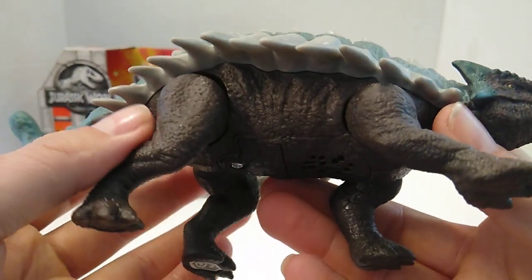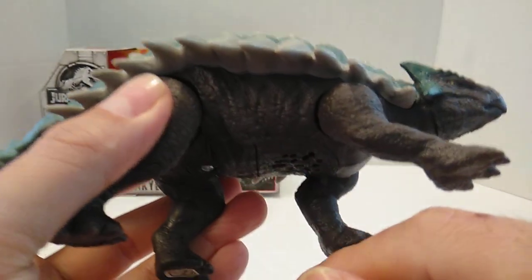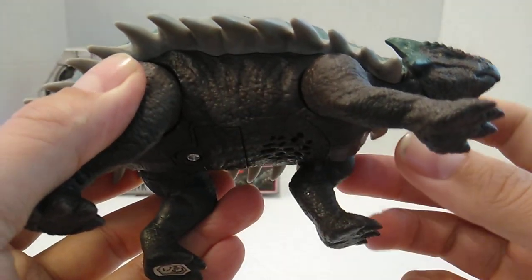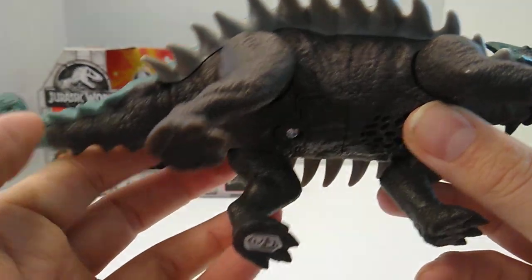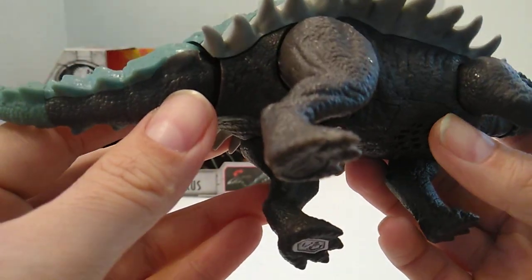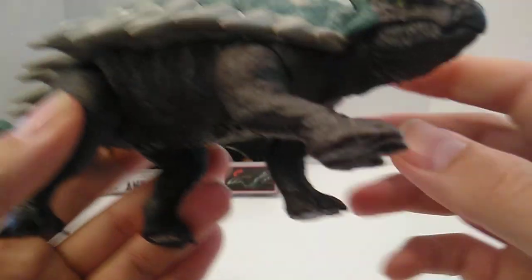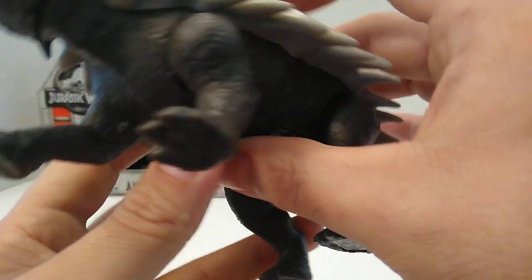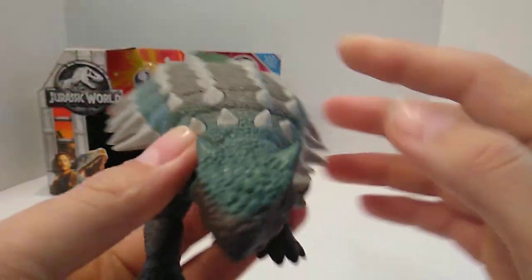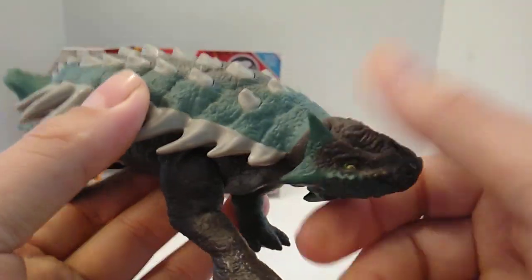Very nice texturing — got the little wrinkles on the sides. It's kind of a brownie dark brown color. You get the texture and the muscles. They should have painted the toe claws in my opinion. Very nice figure. The head is on a ball joint, so you can turn it around 360 degrees — you can rotate it and look from side to side, up and down.